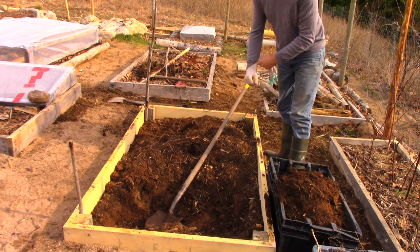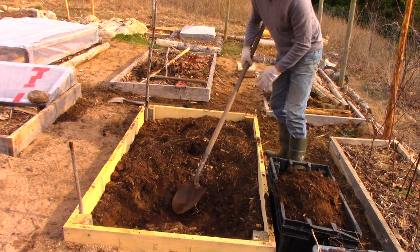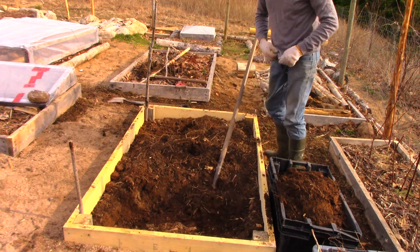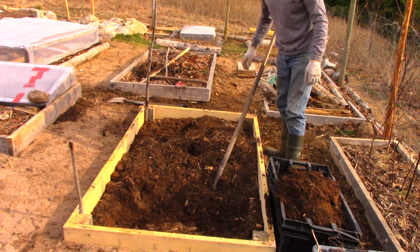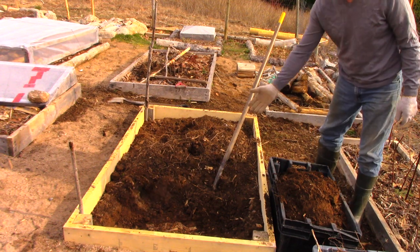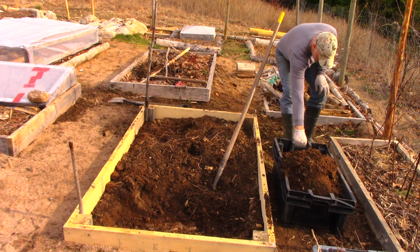One thing I love about gardening is just the exercise you get. It's four degrees Celsius outside and all I've got on right now is a super thin wool sweater and a cotton t-shirt, and I'm on the verge of overheating and I haven't even done much yet.